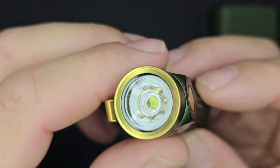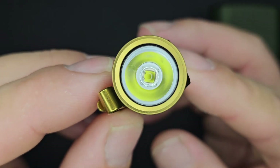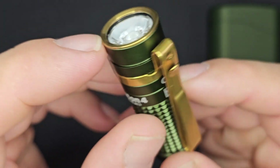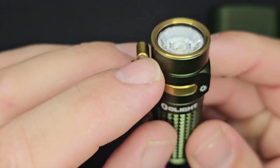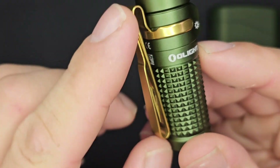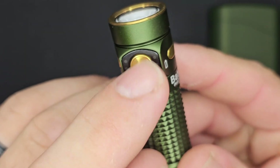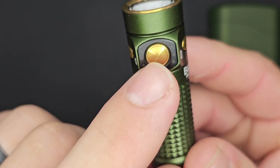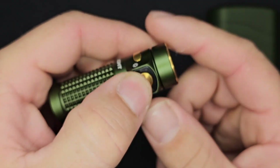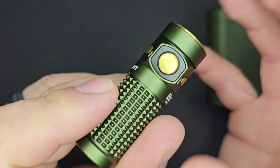Let's focus on the bezel — a very nice brass color, comes in gold as opposed to rose gold or patina. You have your emitter down in there with a deep concave TIR optic. The pocket clip matches that bezel very well, as does the power switch. Unlike the Baton 3, the power switch is now metal, so you're going to get very long life without worrying about wearing it out.